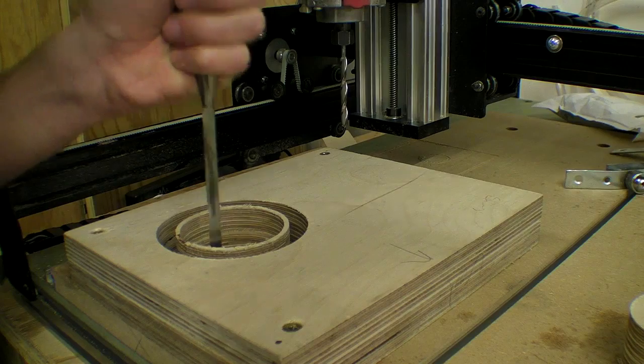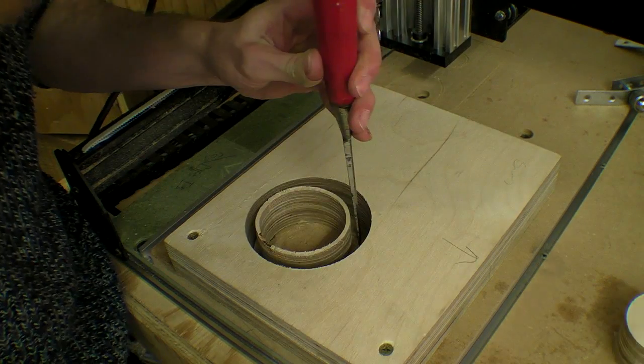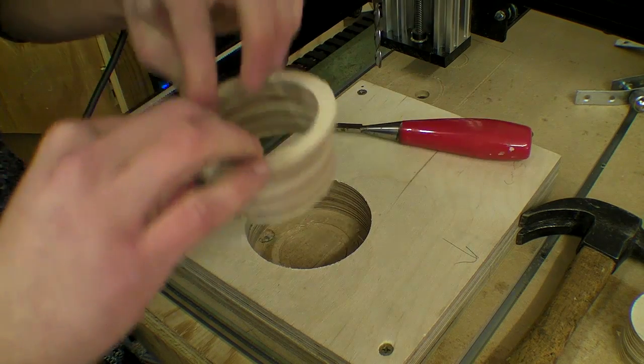I had some chipping from the top of the birch ply, and I should really work out a way of making an initial shallow pass over the same vector lines to prevent this in future.